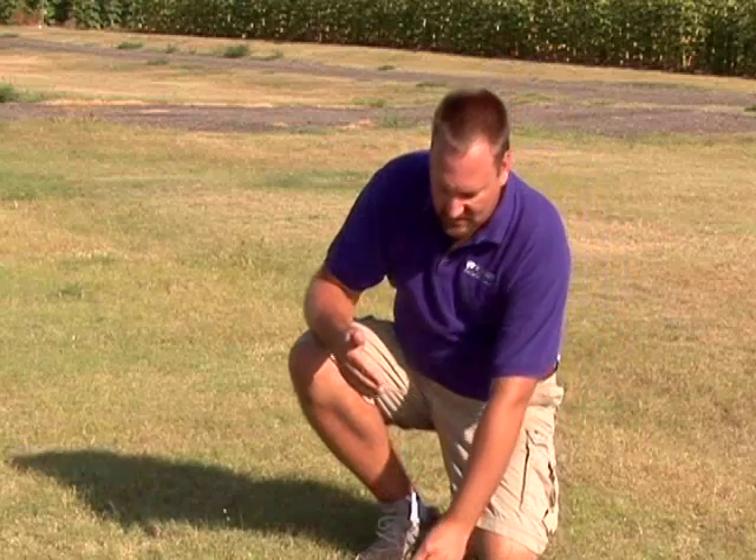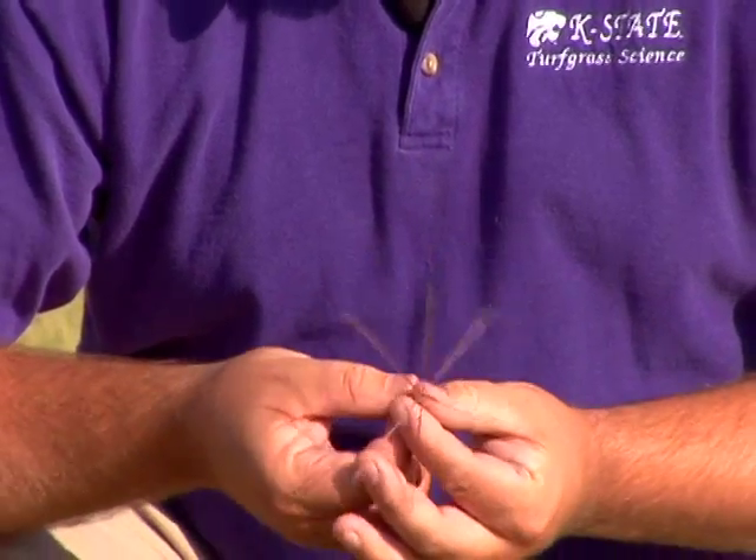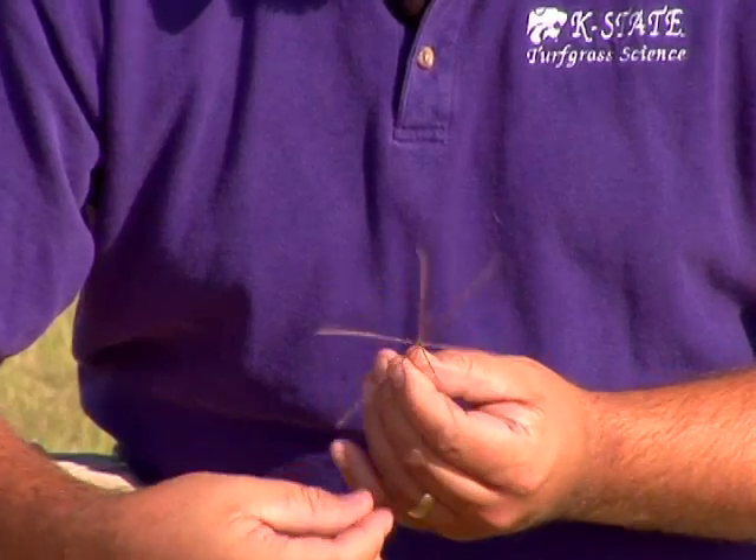Some of the key identifying characteristics of windmill grass are going to be the seed head. The seed head will come up and look like a windmill shape or a bicycle wheel type shape, with seeds expanding off in all different directions.